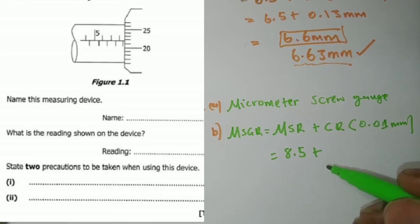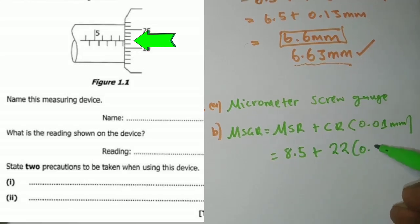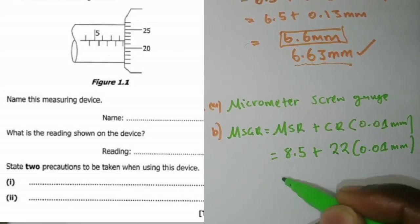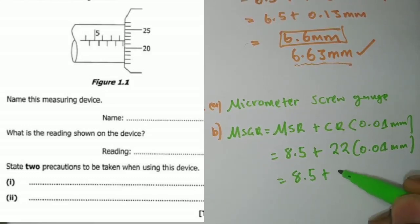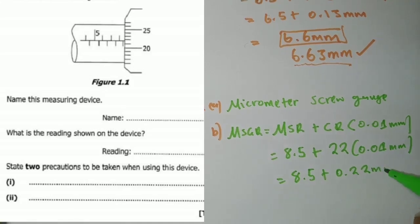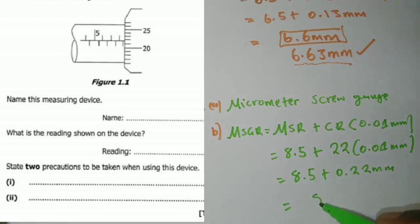Looking at the circular scale and paying close attention to the datum line, we count: 20, 21, 22 — the reading coinciding with the datum line is 22. So 22 multiplied by 0.01 mm gives 0.22 mm. Adding: 8.5 plus 0.22 gives 8.72 millimeters. That is the reading.